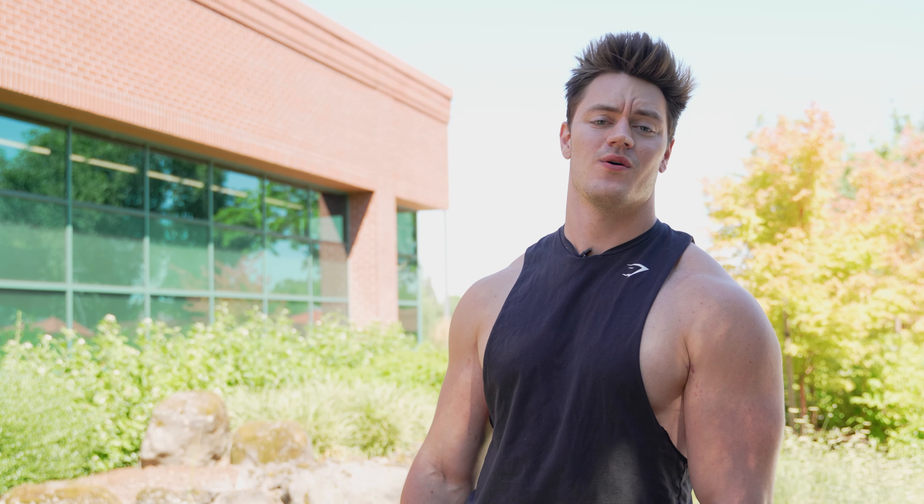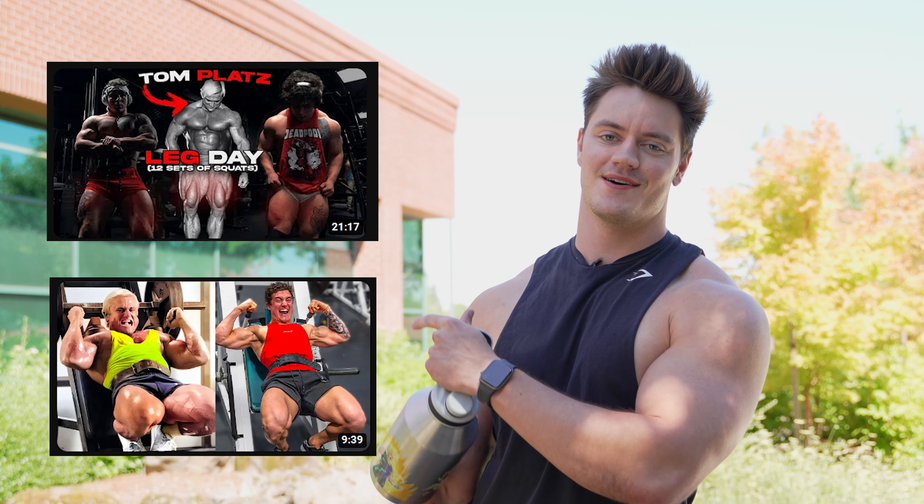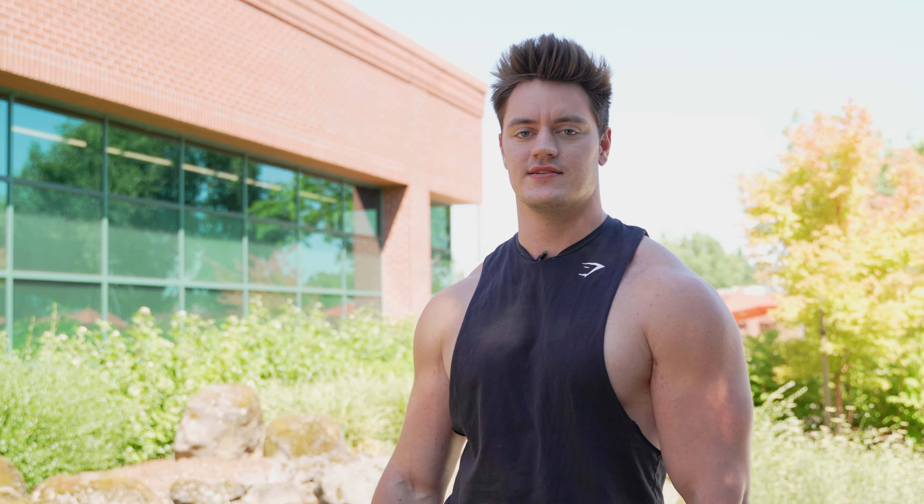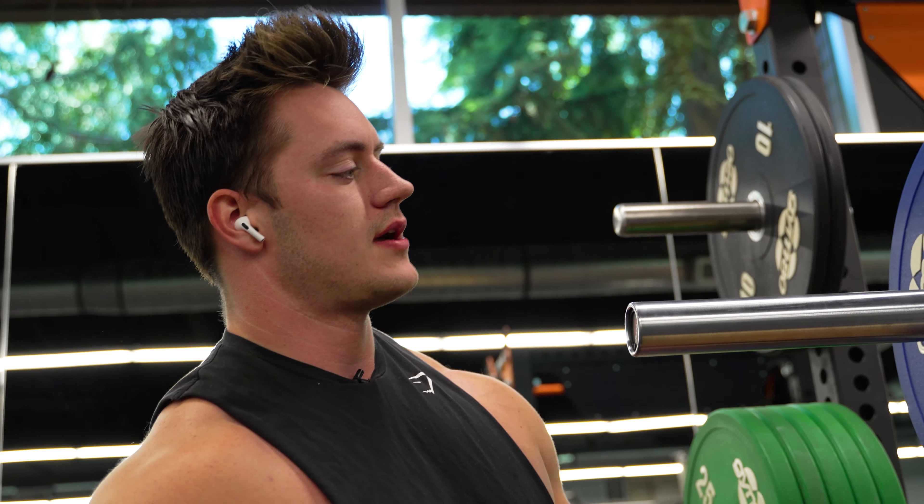What's going on guys? I've been seeing all around the internet these Tom Platz workouts, and personally they don't seem too bad — at least the creators doing them don't make it look too hard. So we're gonna attempt one today and see if we can still walk by the end. Don't forget to like and subscribe and let's get it.